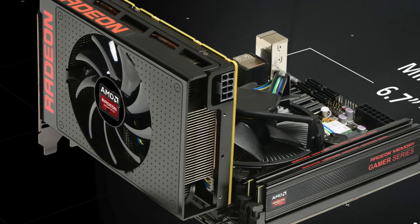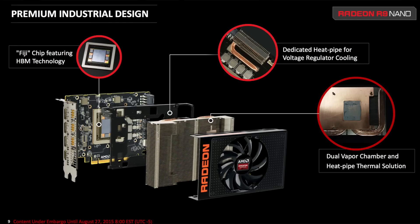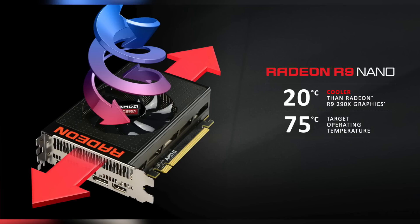Another thing about this card is it only requires a single eight-pin power connector and has a 175-watt thermal threshold. This is also the very first reference-based card that has a heat pipe cooling all the VRMs and a dual heat chamber cooling the GPU. So this thing is totally geared to run cool.